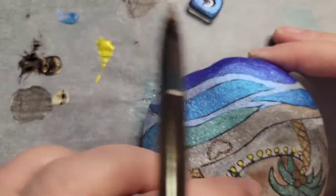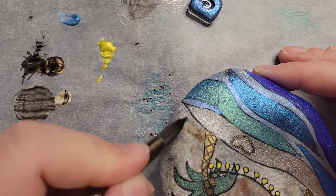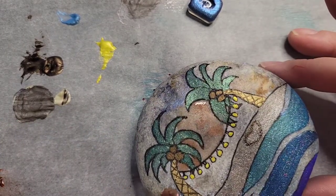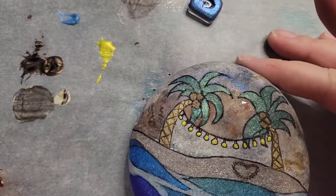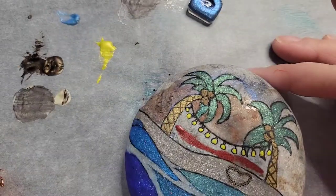Now I'm adding some of the copper. I'm just going to kind of work at this slowly and build up in layers, using different colors to work on the sky. I kind of want it to be a sunset.